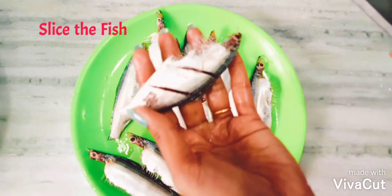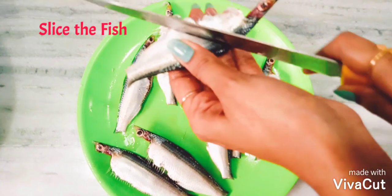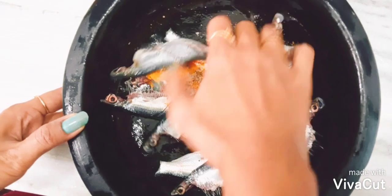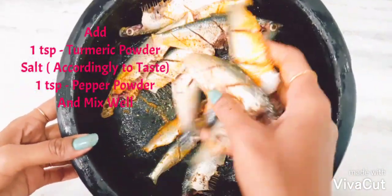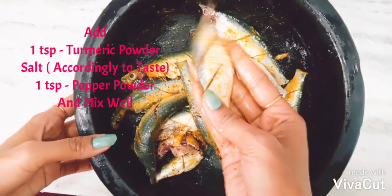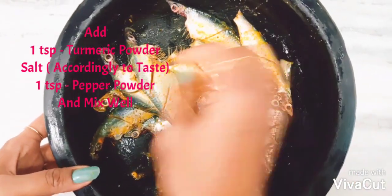Sardine will be perfect to prepare fish thoram. First, we have to slice the fish — this will help the masala to go inside. Take the sliced fish in a pan, add one spoon of turmeric powder, one spoon of pepper powder, and salt according to your taste. Now mix well, making sure each fish is coated with this paste.